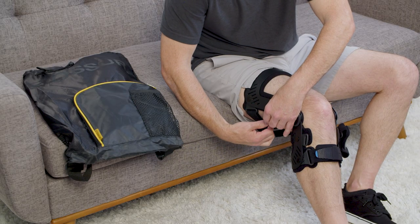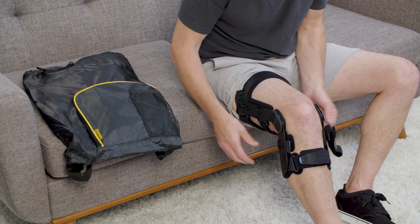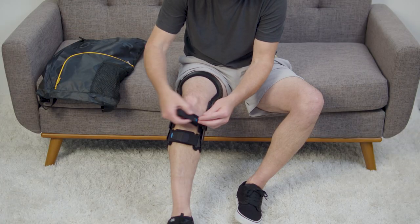Note: over-tightening the top two straps can cause the device to migrate. Fasten the upper shin strap.